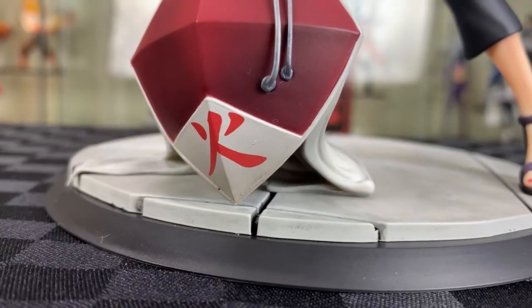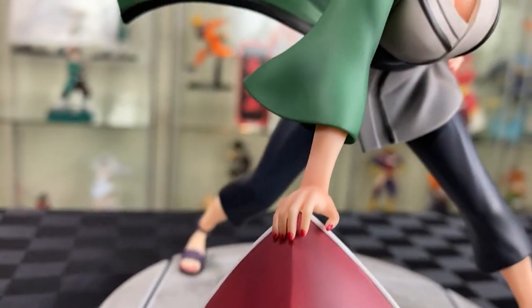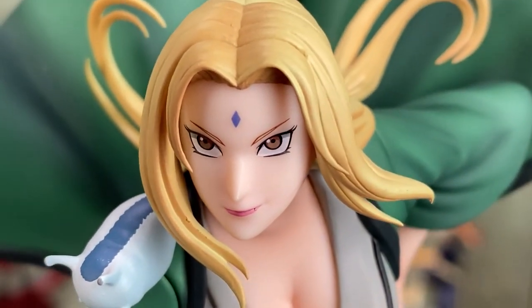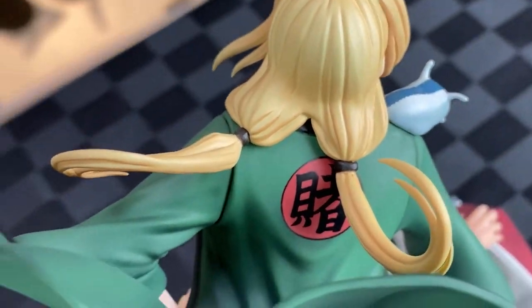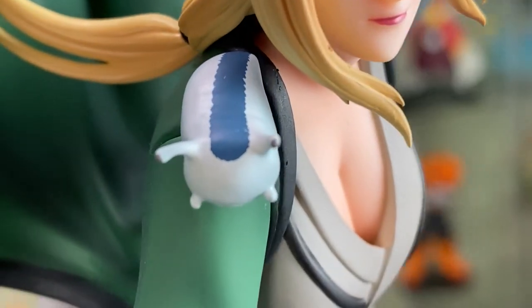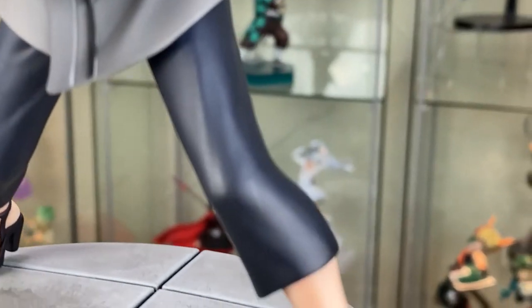I do like how she just sort of balances on her point on the base. You can see that the nail is highly detailed and painted. And then onto her face sculpt — I think that's a really amazing job of painting. The Strength of a Hundred seal mark on her forehead. It captured the movement of the hair on the back as well. And then you can see the kanji for 'gamble' on the back. I do like how there's a mini Katsuyu on her shoulders as well.